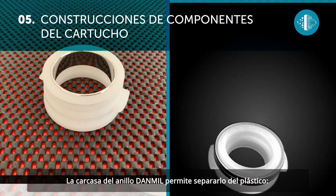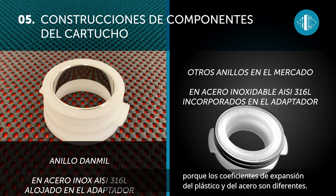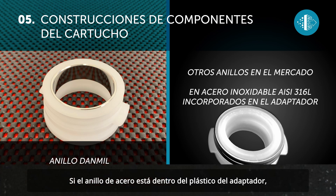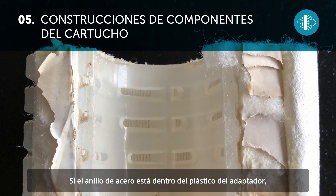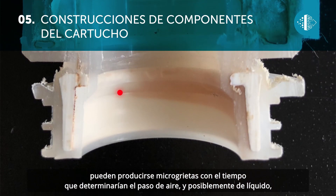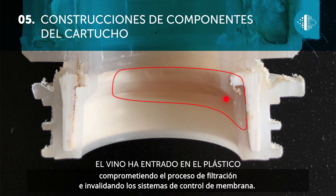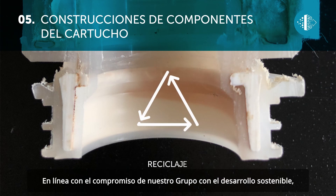The seal of the Dan Mill ring allows it to be kept separate from the plastic. This is an important technical feature because the expansion properties of plastic and steel are different. If the steel ring is inserted into the plastic of the adapter, over time micro-cracks could occur, which would allow air and possibly liquid to enter, thus compromising the filtering process and negatively affecting the membrane.